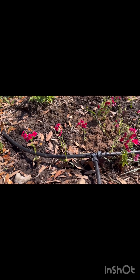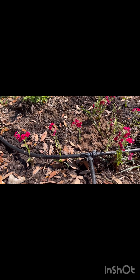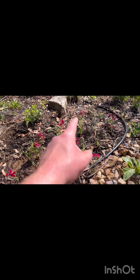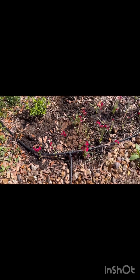Today I wanted to share a transplantation experiment with Phlox drummondii. I have a couple of color variations from white to some slightly pinkish hues to a really vibrant red.